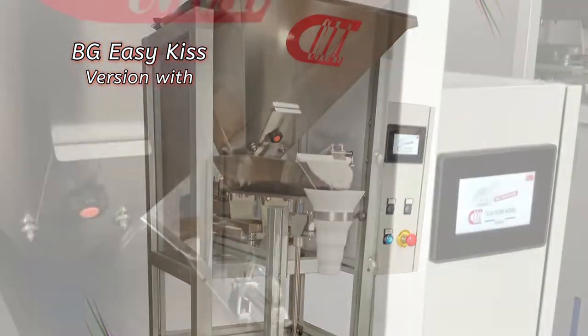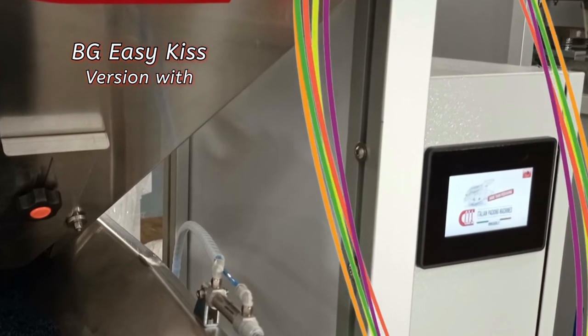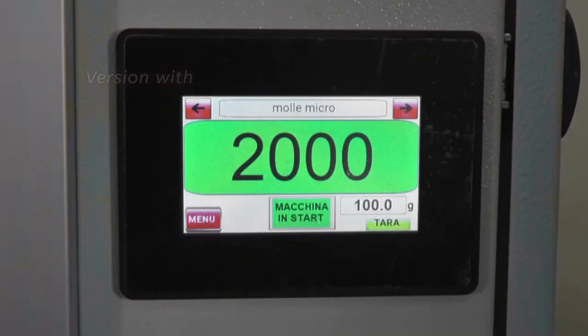We present our new weighing semi-automatic machine, BGEZKISS, with display touch screen and piece counter function.